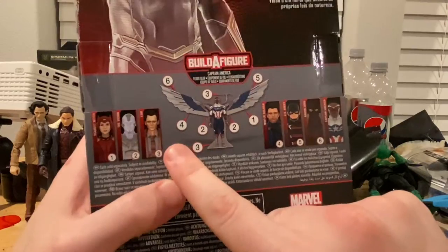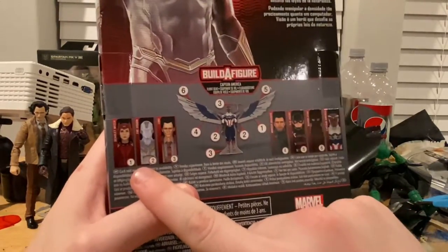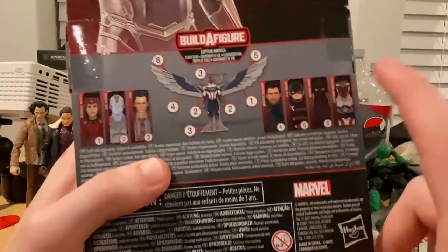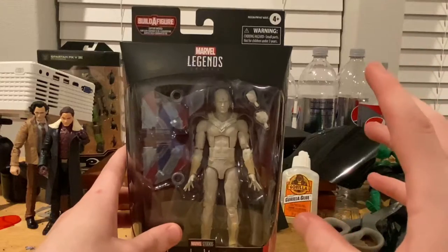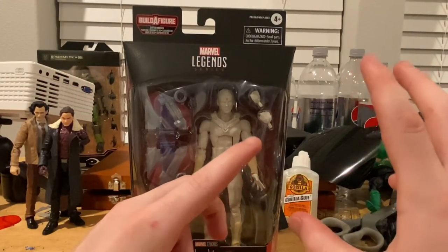So we already did Loki, we're working on Vision right now, then we have Scarlet Witch, Winter Soldier, US Agent, and then Baron Zemo which we already went over, and then Captain America or Falcon. Here's the box with the DCPI. If you haven't seen the Baron Zemo or Loki reviews yet, check those out.